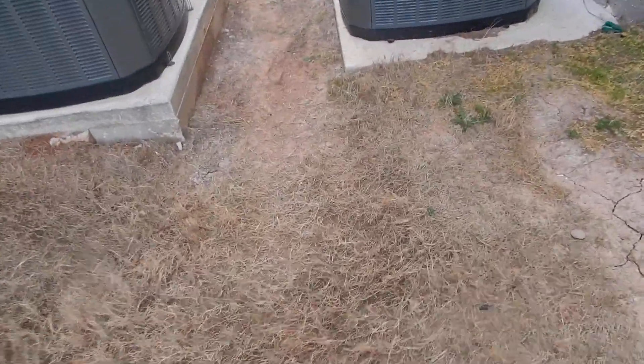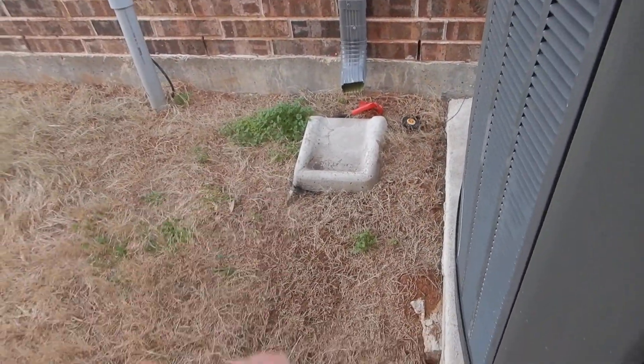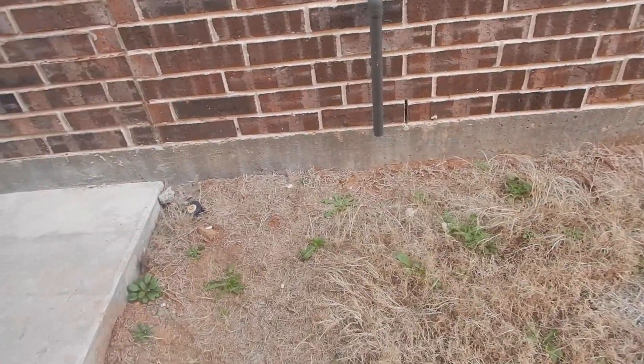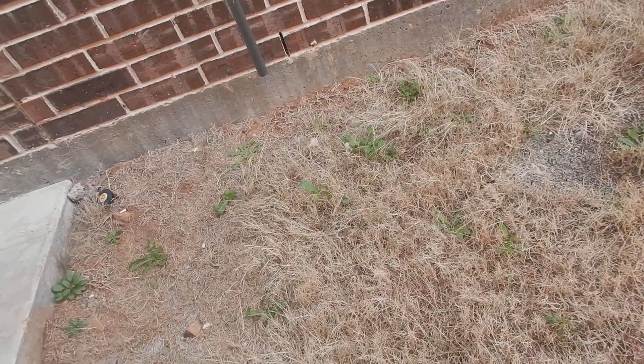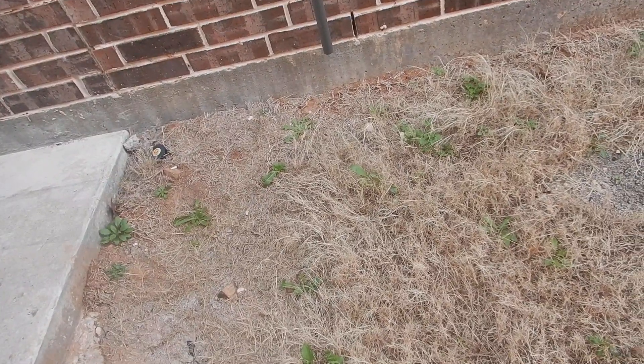Coming along here between the condensing units, the grass isn't really growing. The rain gutters do not discharge water far enough away from the house — that was covered in the first video. The pressure relief drain — which should have been with the water heater video — is supposed to discharge between three and six inches from the ground.